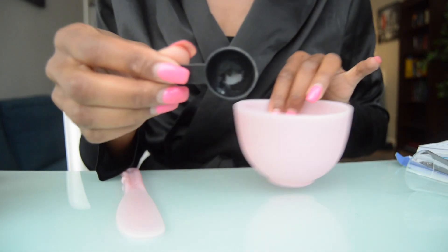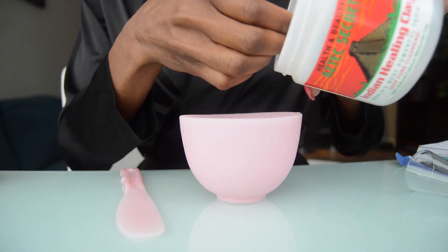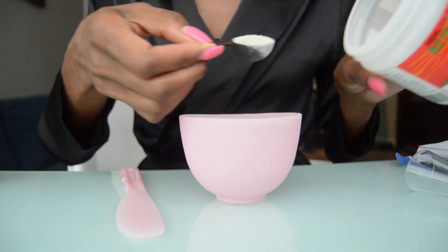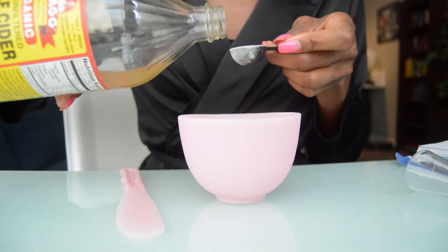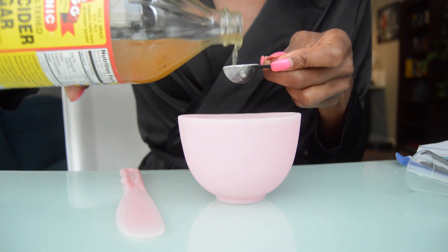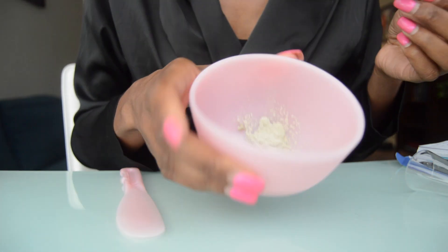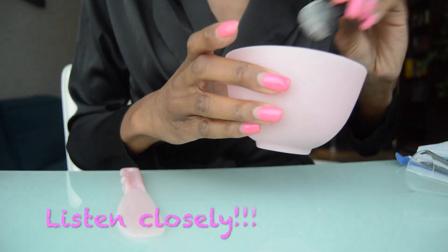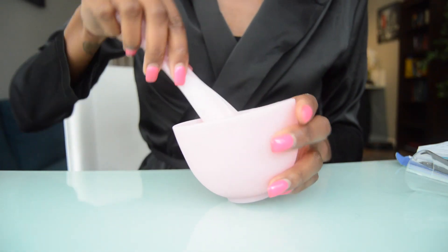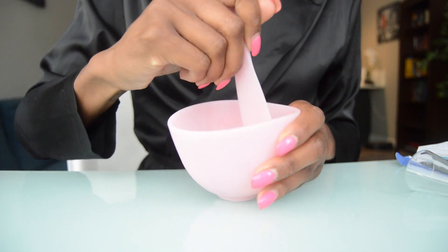So this is going to be one teaspoon. I'm going to take one teaspoon of clay and put it in the bowl, then the same amount of apple cider vinegar. It starts to bubble up a little bit, and then you just want to mix it together. I like mine a little thicker so that it doesn't run off of my face.